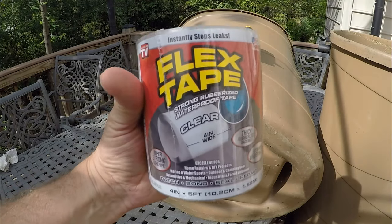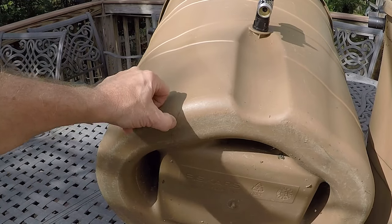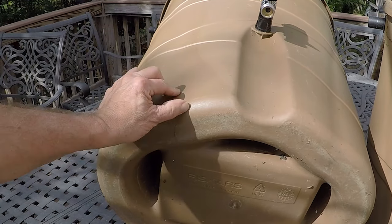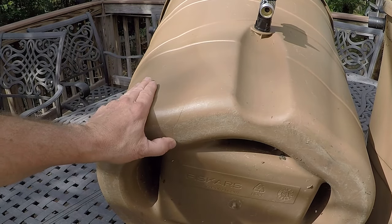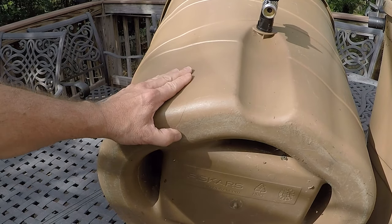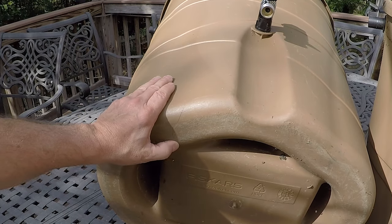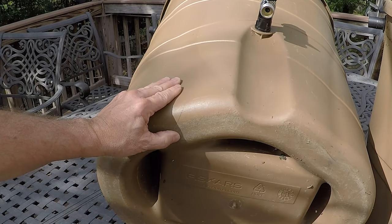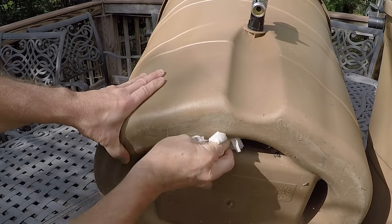I've never used Flex Seal Tape before but I've always been interested to see if it truly works. There's a crack right here that runs down the bottom. We had a really great rain, went out to use the rain barrel, and all the water was gone. It's kind of a slow leak — in the morning it was completely full, by the next day it was all gone.